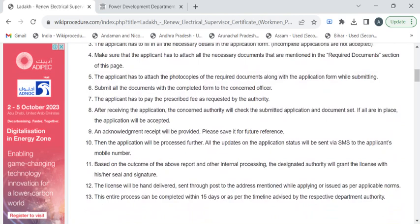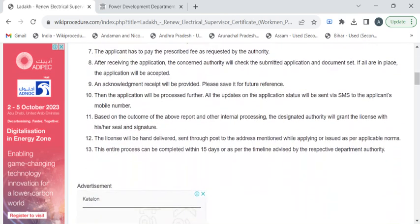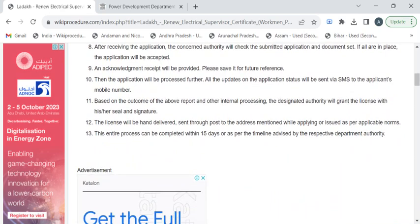After your submission, the department authority will begin the verification process. All updates about the verification will be given to the applicant through SMS or email. After the final verification process, the certificate will be prepared.